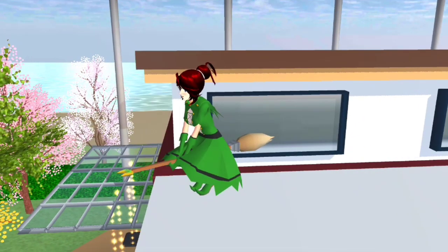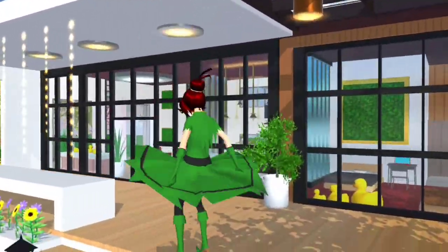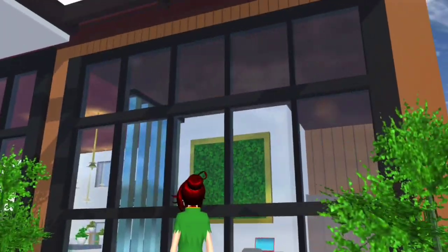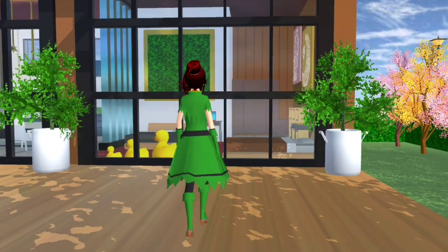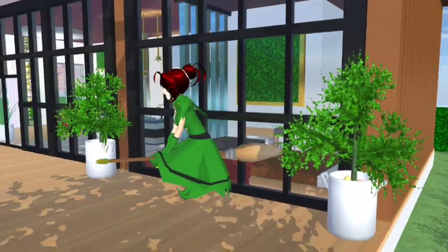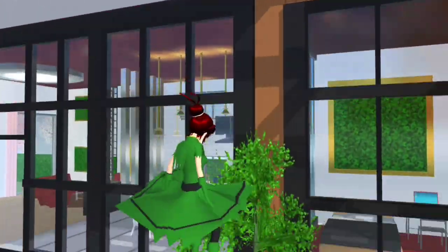Lepas tu kat atas ni tak boleh masuk. Maksudnya Candy buat rumah ni tak ada tingkat dua ke tingkat tiga ke, yang hanya adalah hiasan sahaja semata-mata. Design dia lebih. Ada ni — lampu, bagi lampu tak adalah gelap kan. Ni kaca — you guys jangan risau, ni Candy tak pakai banyak props. Candy pakai yang update terbaru, yang ni mesh Candy tunjukkan. Okay ni dia, Candy pakai kaca ni. Di sini macam biasa ada tanaman hijau. Candy paling suka dia punya kaca, wah hitam semuanya.